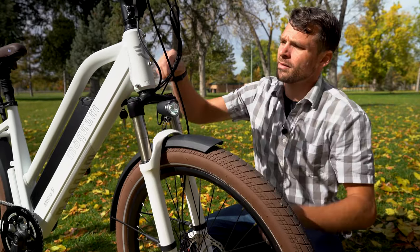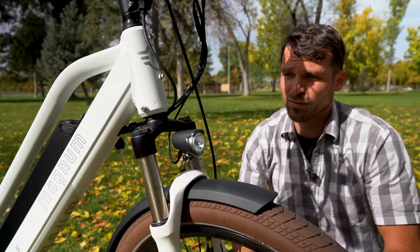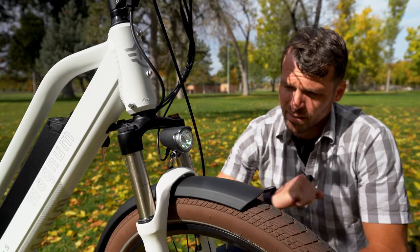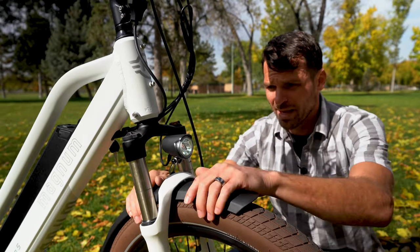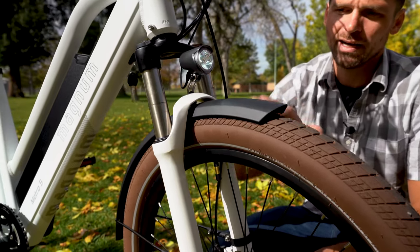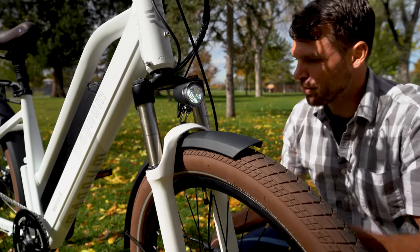We've got preload and lockout on our front fork suspension here, which really keeps the ride smooth, especially when you're going those faster miles per hour. Sometimes you hit a field of potholes and you can't dodge every one — you hit it, it's going to absorb a lot of it, help you control the bike, and not impact all your joints so much. Nice fenders to keep you clean — I really like the curvature, and just enough clearance so it's not going to be rubbing all the time.